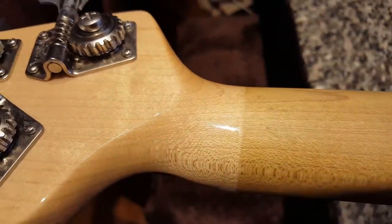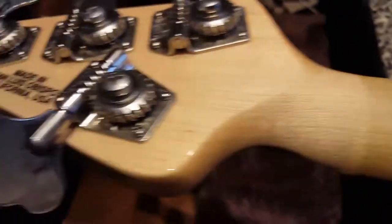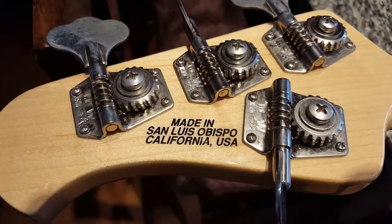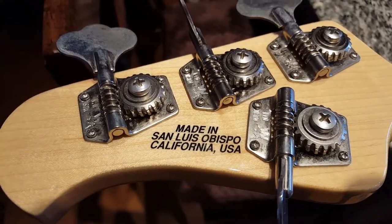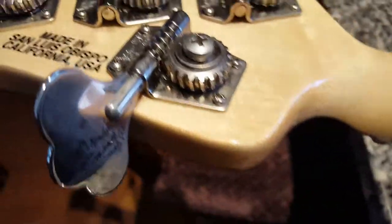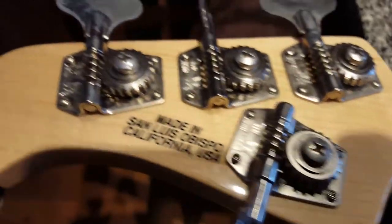The neck is unfinished — very smooth, very quick to play. Then you've got a gloss coating here; you can see right where the headstock is coated. Made in San Luis Obispo, California, USA. And you can see the Music Man authentic tuners.